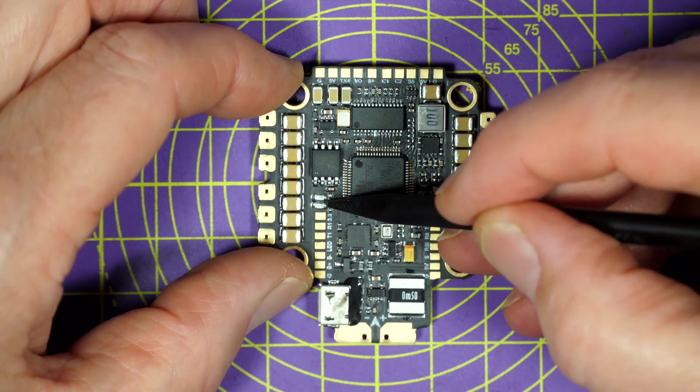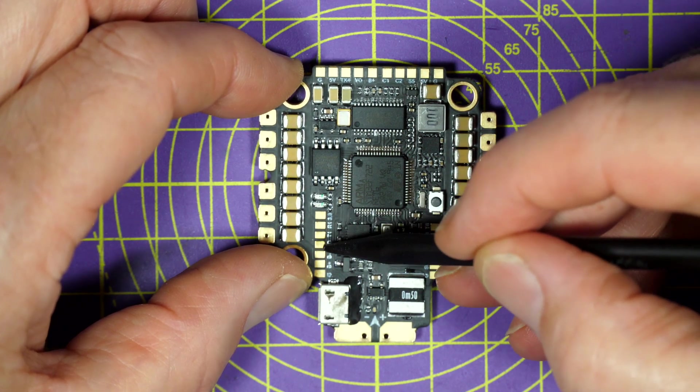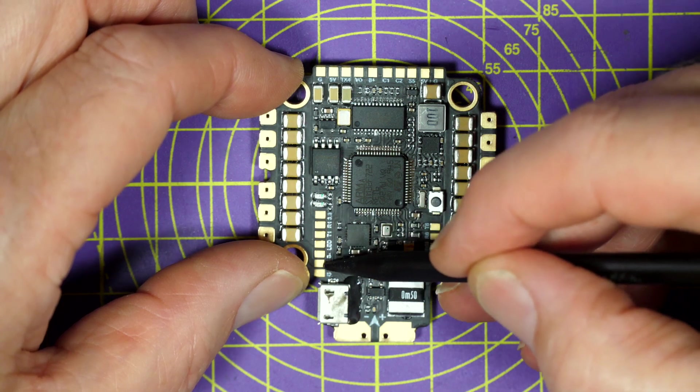Going down here, there's a 3 volt pad to power your Spektrum receiver, UART1, some LED serial and buzzer pads down at the bottom.